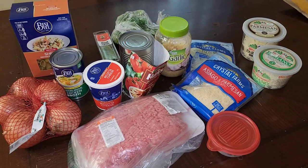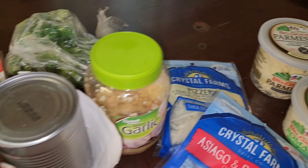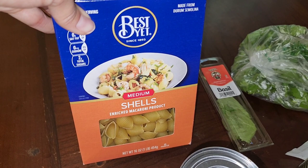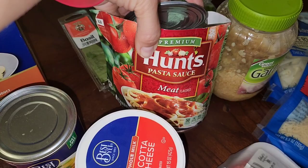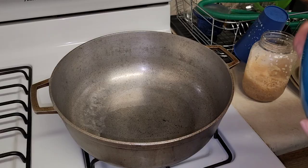So these are the ingredients we're going to be using for the lasagna soup. We have ground beef, ricotta, tomato paste, mozzarella cheese, and chicken stock — you can use vegetable broth as well. Instead of traditional lasagna noodles, we're using shells because that's what's in the pantry — you can use any noodles of your choice, work with what you have. We also have onions, Hunt's tomato sauce, minced garlic, basil, and parsley.